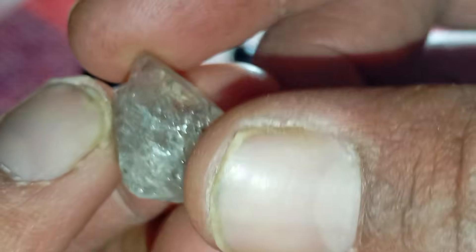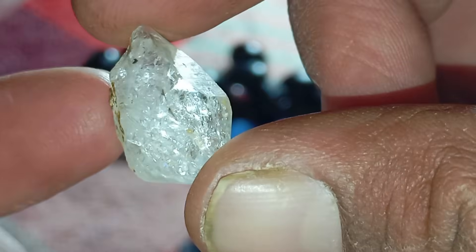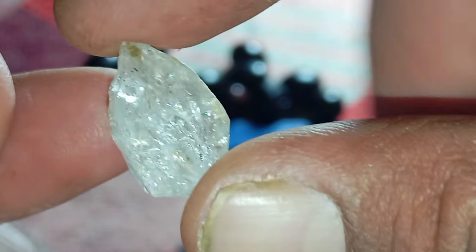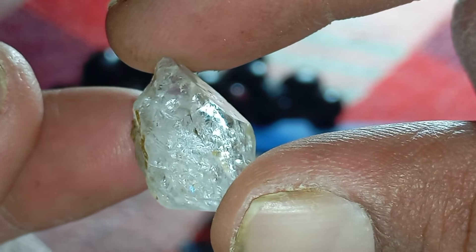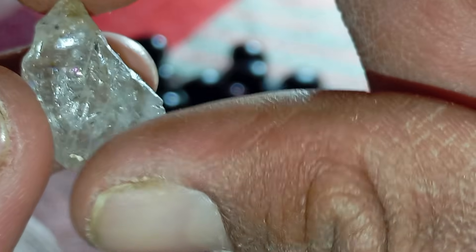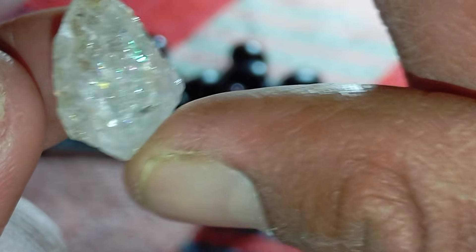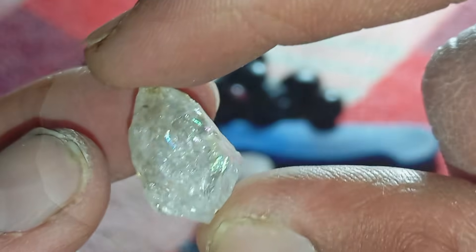Number two: scratch test and hardness test. Diamonds are the hardest natural material on earth. If the stone gets scratched easily, it is not a diamond. To test safely, try scratching glass or quartz with the stone — a real diamond will scratch them. Do not scratch the stone with metal, as it proves nothing. A real diamond will not scratch easily. Be careful not to damage other surfaces.